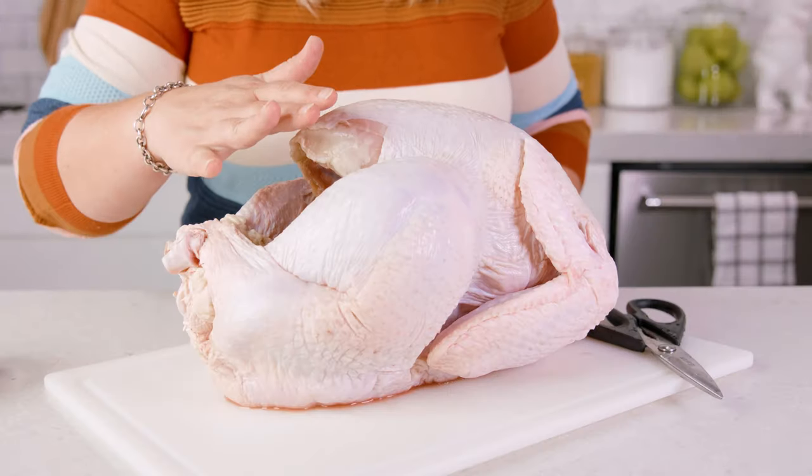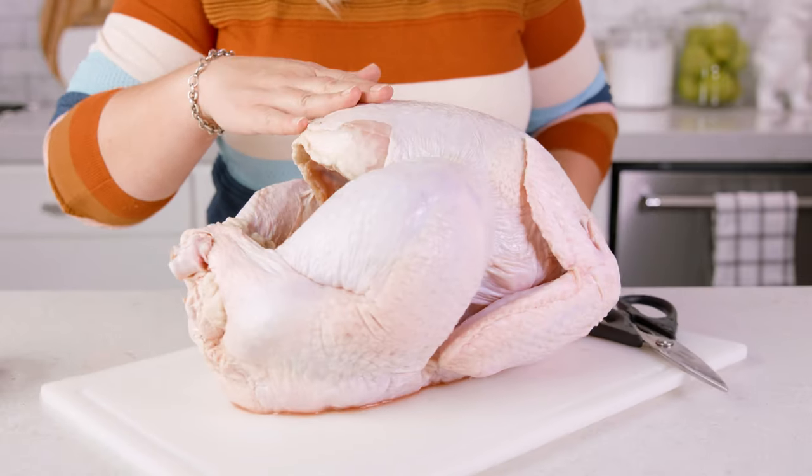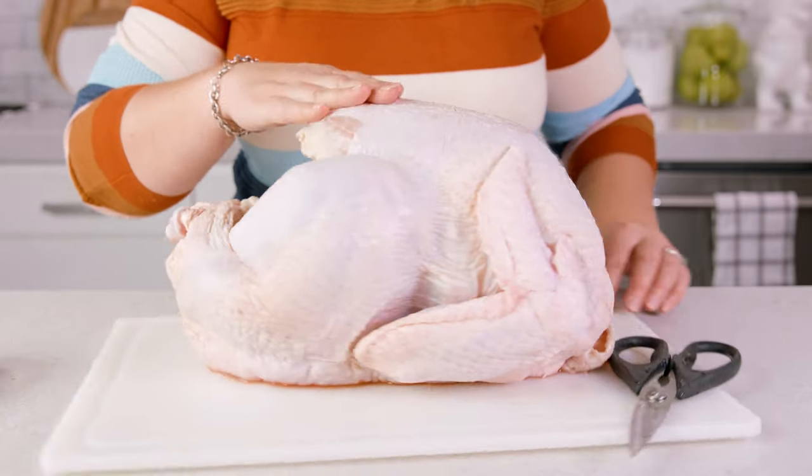This won't look like your traditional Thanksgiving turkey, but I promise you won't cook it any other way after you give it a try for yourself. To spatchcock our turkey, we're going to take this large round-shaped turkey and squish it flat. And to do that,